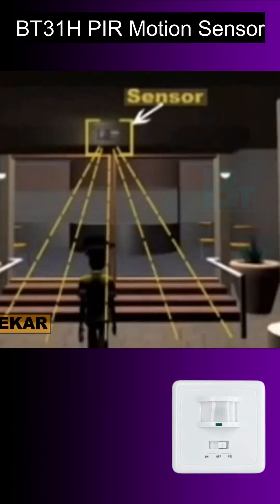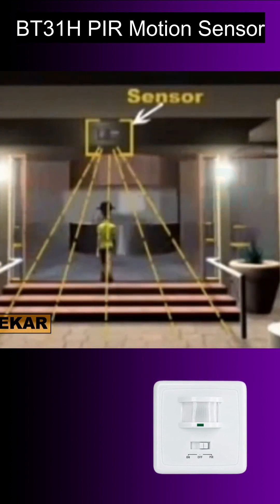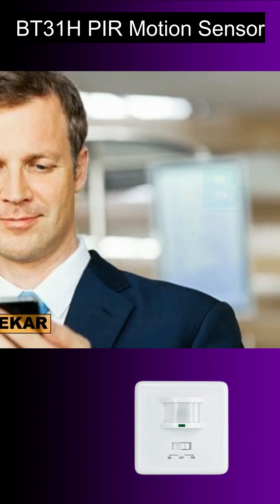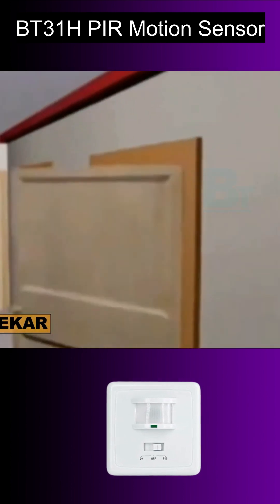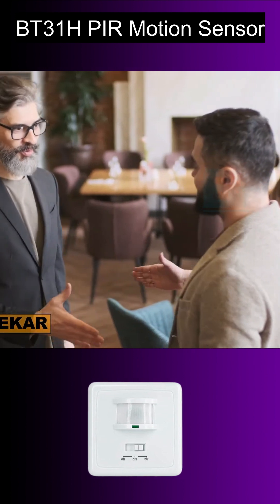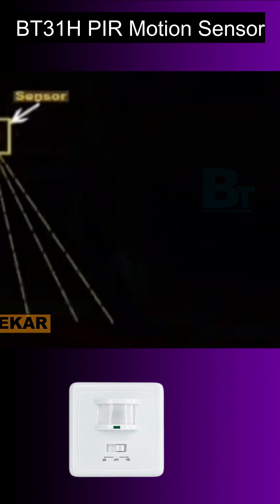This sensor can be used at places where you have light unnecessarily on. It does not need to be operated from a mobile or other devices. It automatically turns the light on and off depending upon your motion. This sensor can also be used as an anti-theft sensor.